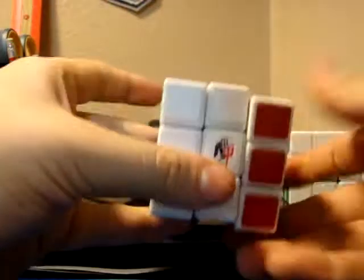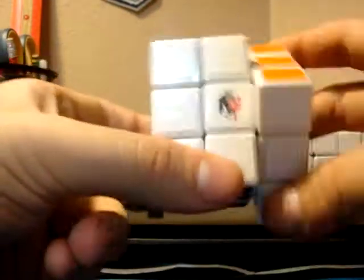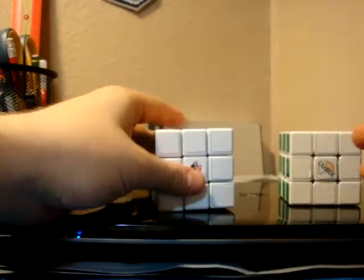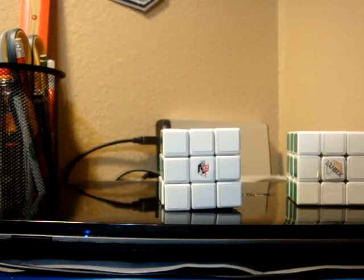It's a great cube. Simple, basic — it's actually really nice. A bit loud, though, but definitely fast. So that's my review of the A2. Hope you guys enjoyed, and I'll see you guys next review.